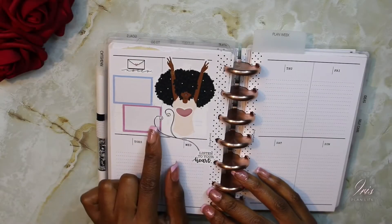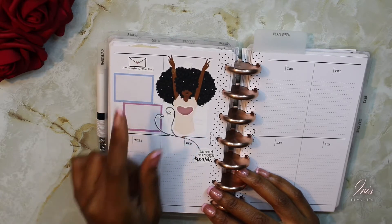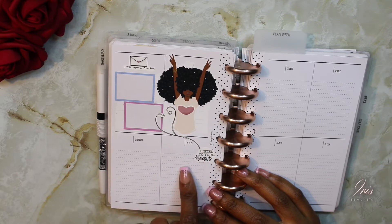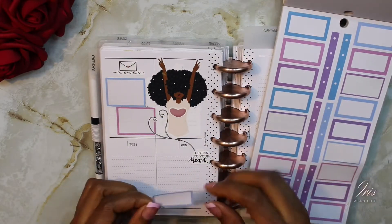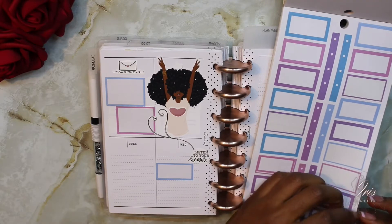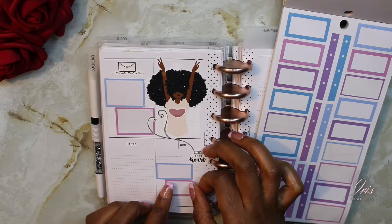The headphone idea didn't work out exactly like I wanted to. I was trying to see if I could have her wear them, but I decided to place them here and just have them trail into the quote 'listen to your heart.' So now I'm just taking some more boxes and adding them down here.